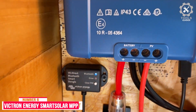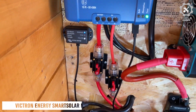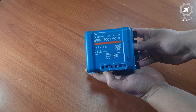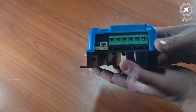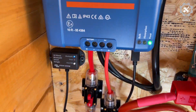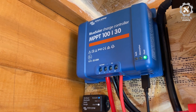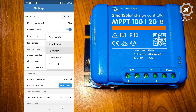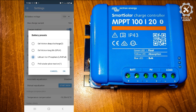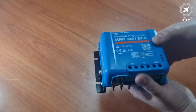Number 6: Victron Energy Smart Solar MPPT. Victron Energy is a world leader in power electronics and specializes in manufacturing equipment required for off-grid and standalone power systems. Victron has been building solar energy system components and offers well-built quality devices using the latest technology. The Smart Solar 30A MPPT controller maximizes the energy harvested from the sun to quickly recharge a battery while maintaining battery health and extending its life.